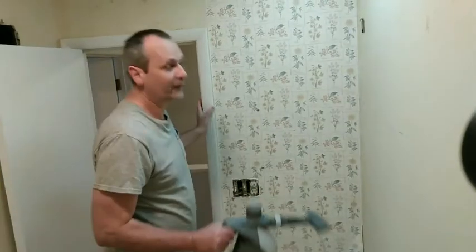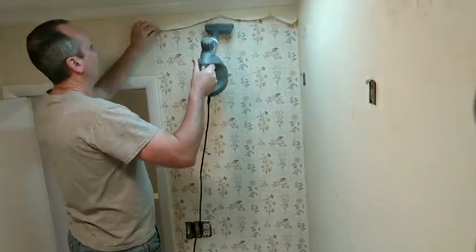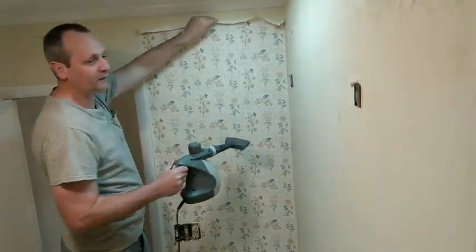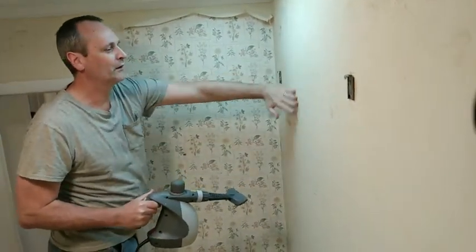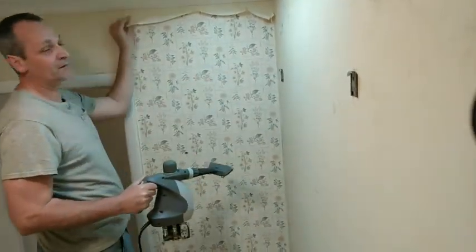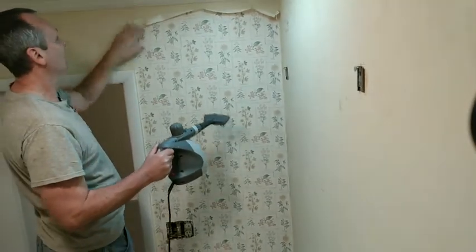Okay, last piece of wallpaper. We'll try to bring it down. It's not perfect — we're going to go back and steam the walls to get some of the glue off, then use spackle, prime, and two coats of paint. And we're going to let it go with that.